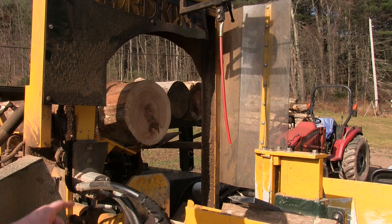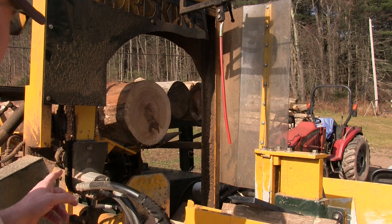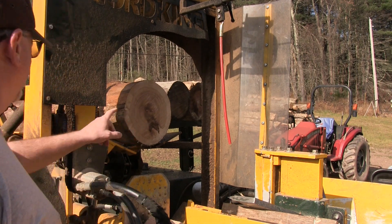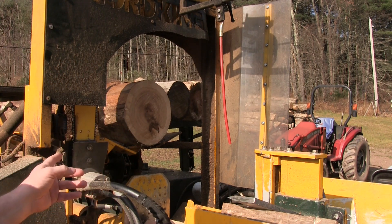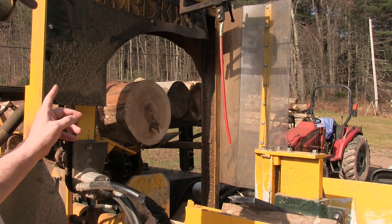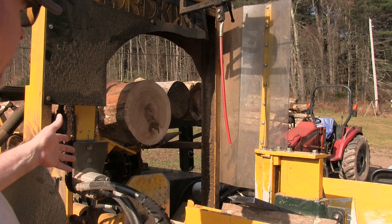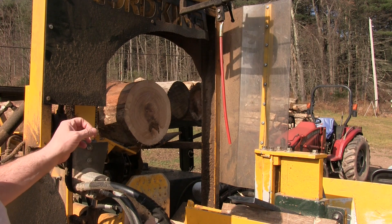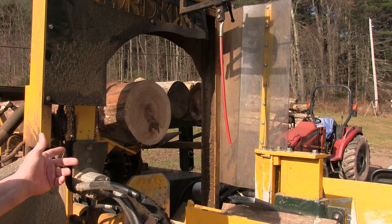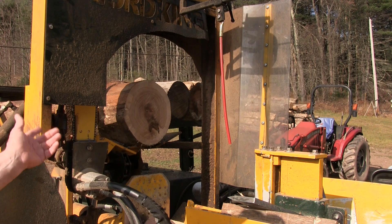I get a lot of oak here. Now this is just a piece of rock oak — it seems like red oak is the real problem child. This rock oak seemed to cut through okay, still chattering a little bit, but it cut through it okay.